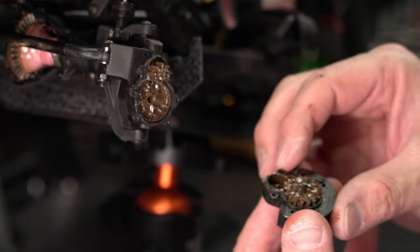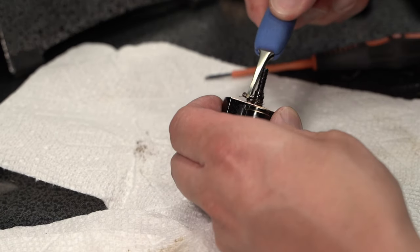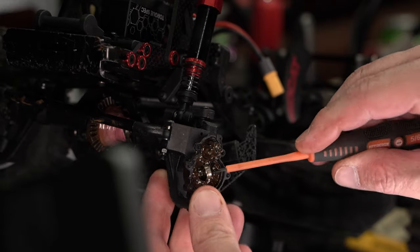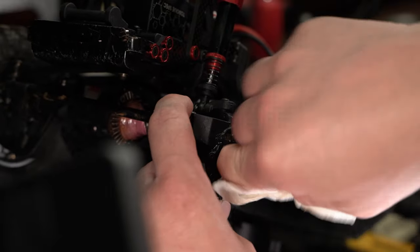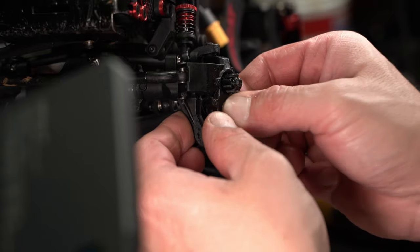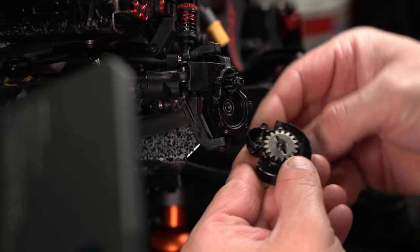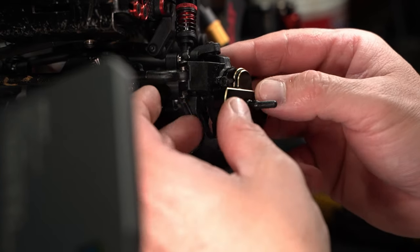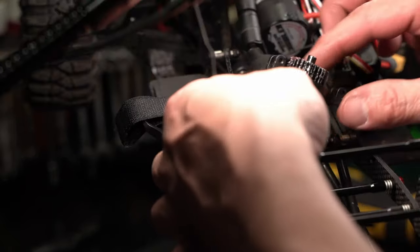The portals didn't look terrible, but we cleaned them and re-applied grease there too. Using some isopropyl alcohol helps get all the parts really clean. After cracking open the transmission, water had gotten in there too, so we cleaned and re-greased it as well.